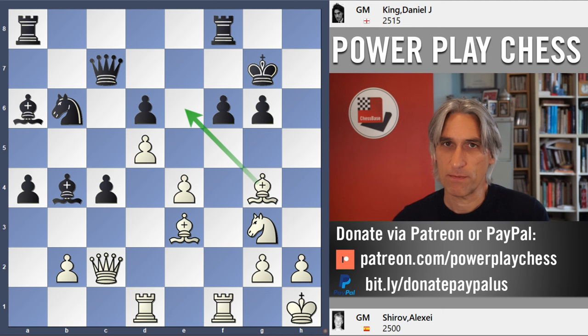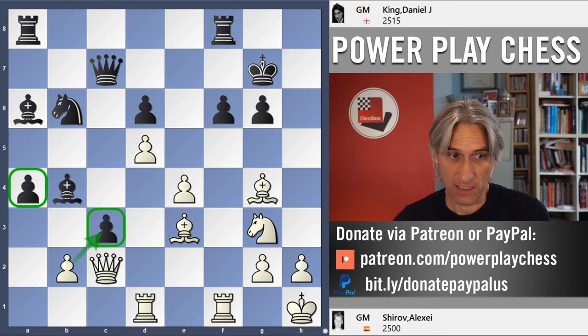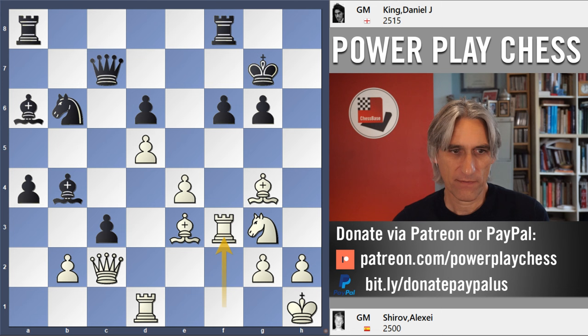That does allow the bishop into e6, but I still thought I've got counterplay. Now you can see why I was keen to advance these pawns — I want to break open the queenside and get a powerful passed pawn. Obviously if this is taken I'll be able to take with the queen, and also I've opened up this diagonal so the rook is now threatened. And it felt to me after c3 as though things were actually turning my way — I've got my counterplay going on the queenside.